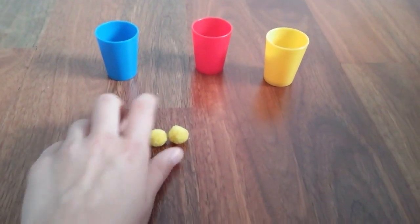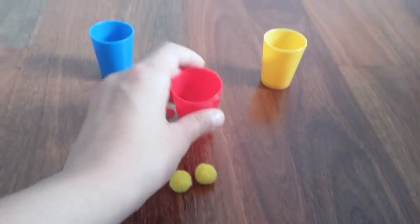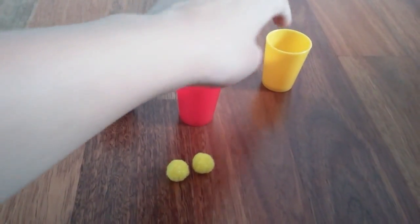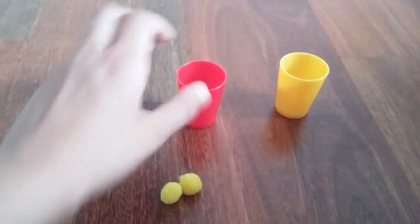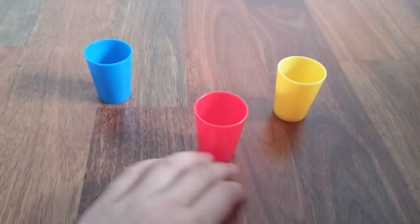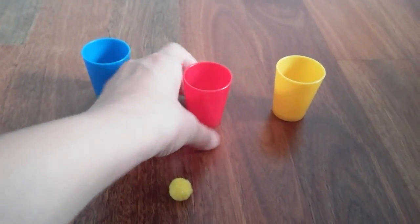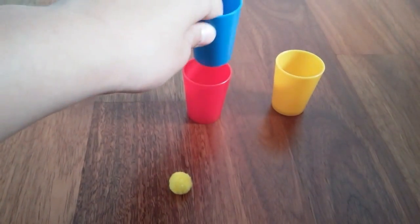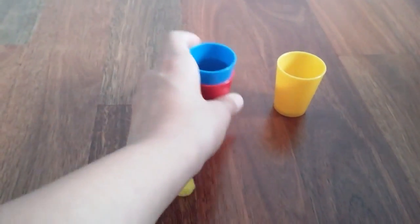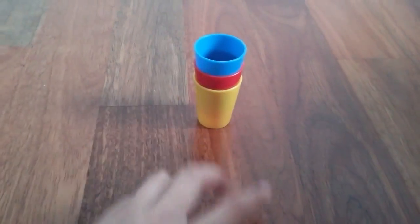We have three cups. What you have to do before you show your audience: take the center cup — this is going to be color coded so it's easier to follow. Take the red cup, put one pom-pom inside it, then put the top cup — the blue one — on top of the red one, and the yellow one on the bottom, so the red cup is in the middle.